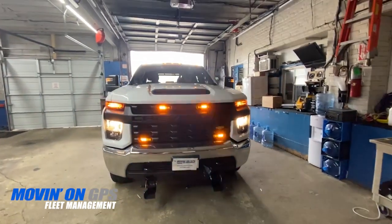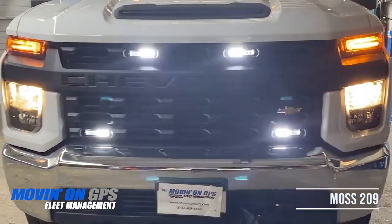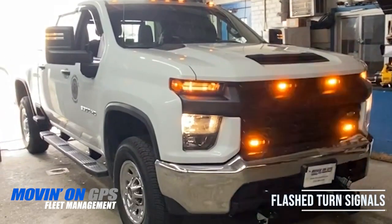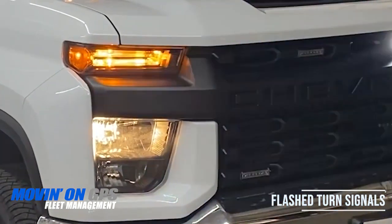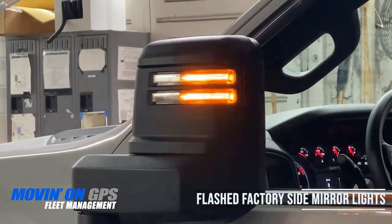Here we have a Chevy Silverado where we installed emergency lights. We started by adding MOS 209s in the grill. We also flashed the vehicle's turn signals and flashed the mirror's marker lights as well.